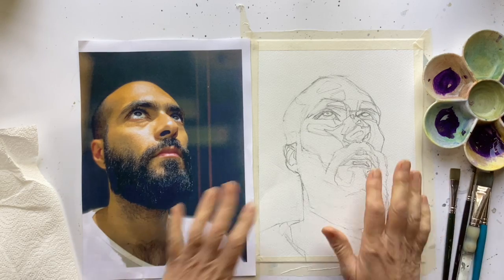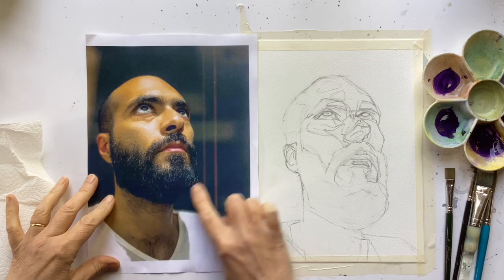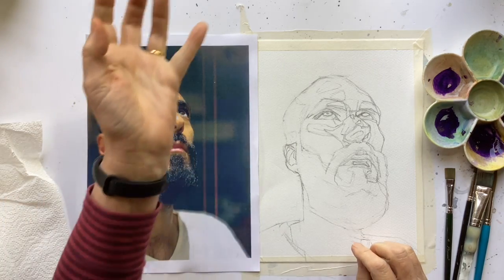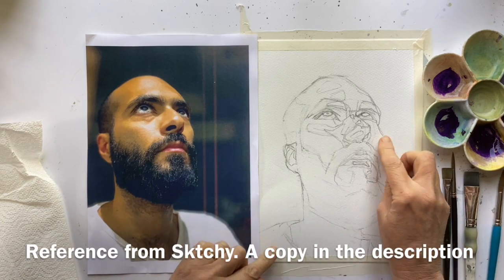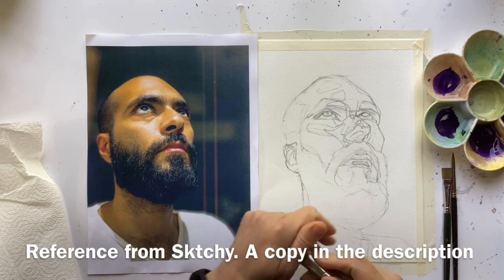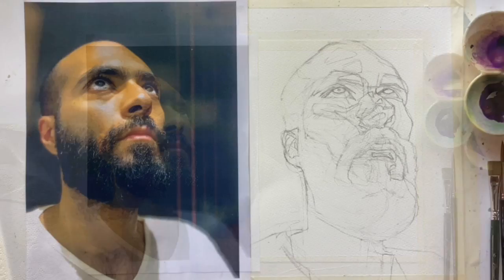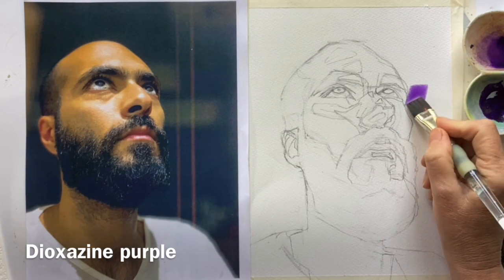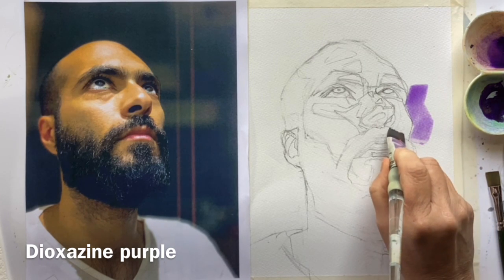I'm super excited to start painting this portrait because I think this photo is just amazing. That lift and looking up and these lovely highlights. And because he's got such brilliant cheekbones, it's really angular. I thought I would do a lot of the underpainting with a flat brush - not something I usually do, but isn't that a good thing to do? Because it will make me paint differently.